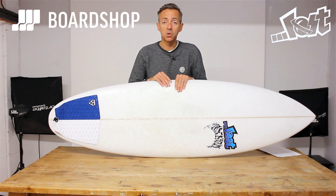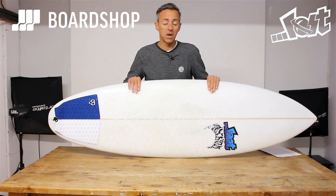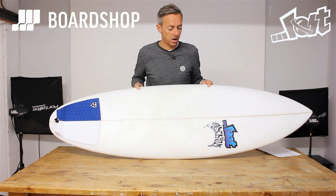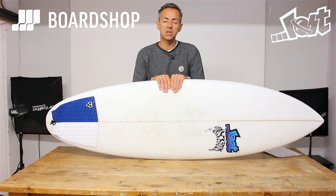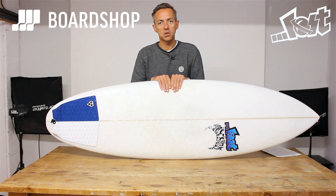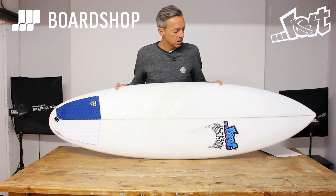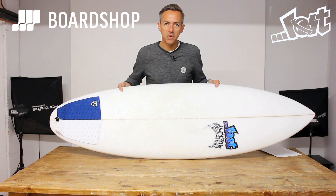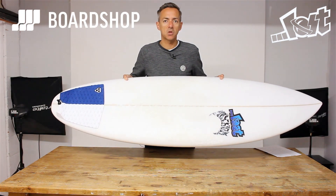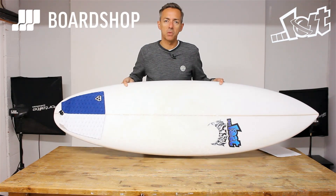Don't forget, you can also custom order any version of any Lost boards we do — the Quiver Killer included. We've got a few going through right now. And if you've got an old stick you need to trade in against one of these bad boys, we do that online as well. All the details are right there. So there it is — the Bylos Lost Quiver Killer: basically a round-tail Short Round with a few extra tweaks to give it a bit more top-end performance.